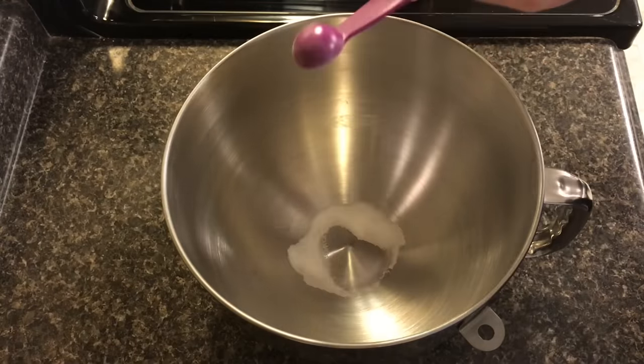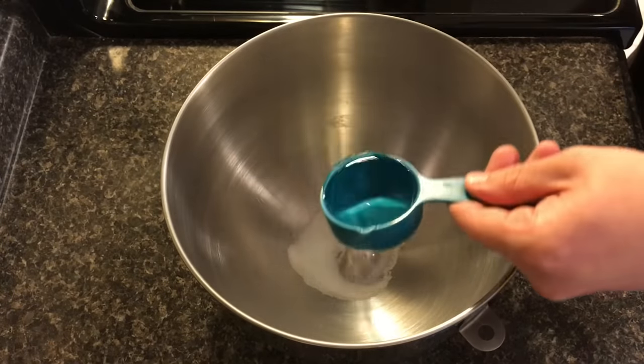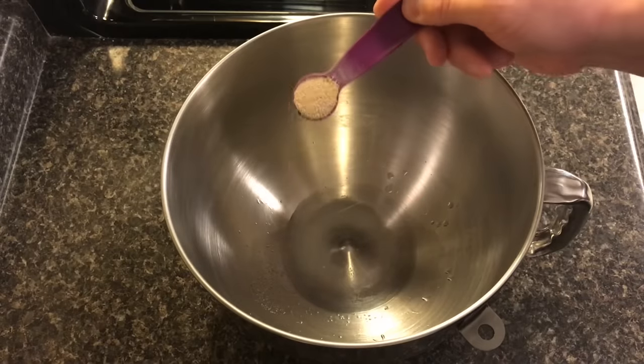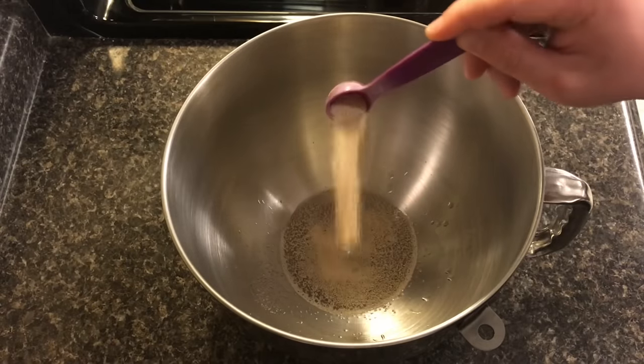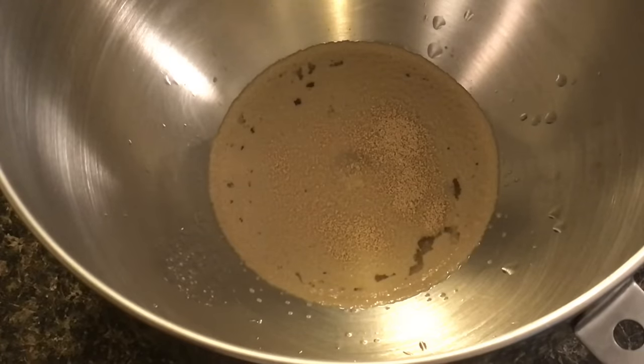In a large mixing bowl, start with two teaspoons of sugar, a quarter cup of warm or room temperature water, and one teaspoon of dry active yeast. Just let that sit for about five minutes — this is called blooming the yeast. All it is is basically just making sure that your yeast is still alive and active.